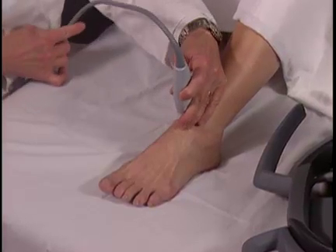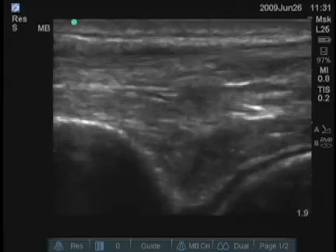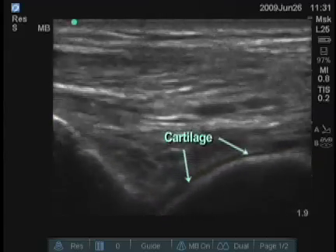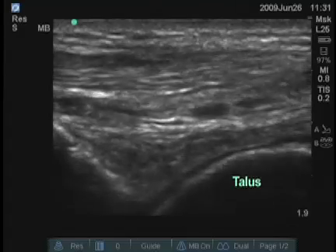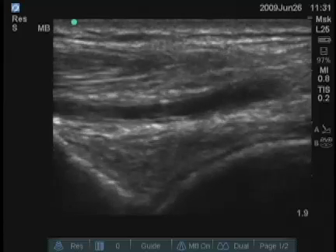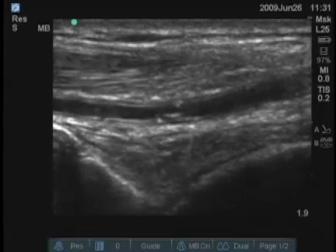I'll examine the anterior portion of the true ankle joint first. On the left side of the screen is the tibia, and in this view you can see the tibio-talar joint. There's a hypoechoic or anechoic stripe over the talus, which is cartilage, and there are vessels and tendons superficially. This is one of the best views for a rheumatologist to find an ankle effusion, which can be seen as an anechoic area in the V between the two bones.